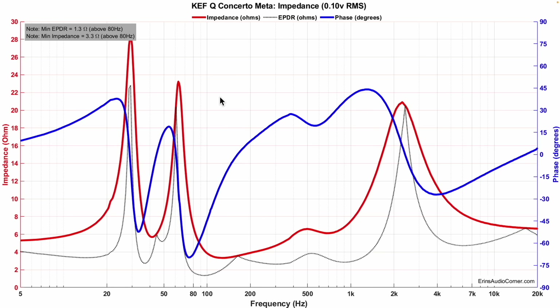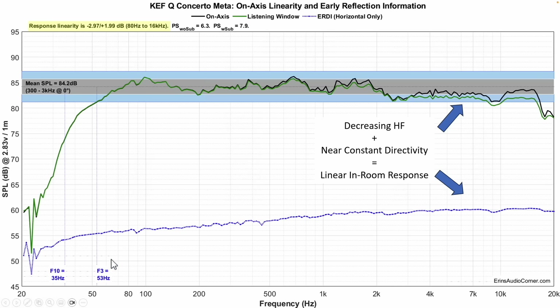Now let's talk about the data. I'm going to go through this a little more quickly than normal because frankly there's not a lot to talk about in terms of cons. The data will all be on my website at aaronsaudiocorner.com. The impedance data looks good — minimum impedance of about 3.3 ohm, so you'll probably need an amplifier capable of 4 ohm to drive these to good output levels. Average sensitivity is about 84.2 decibels. F3 is down at 53 hertz — that's where you get that robust kick drum. F10 is at 35 hertz.